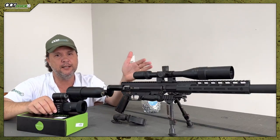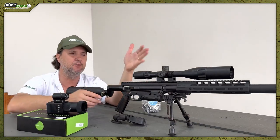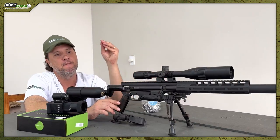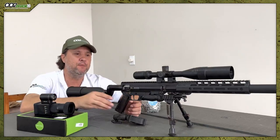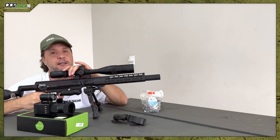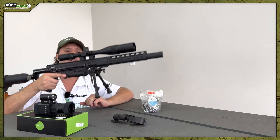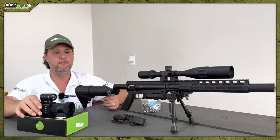My friend's advice: use small, compact scopes, like 3x9x32, not a big scope like this one. I use this big one because it was already mounted here, but it's not ideal for this equipment. I always prefer scopes with parallax adjustment — that lets you adjust focus distance. It also needs adjustable zoom to improve focus. Use small scopes with parallax adjustment and zoom, with very thin reticles.